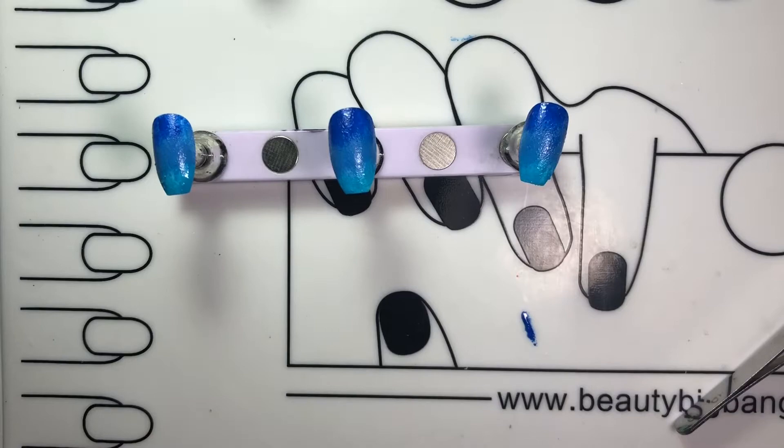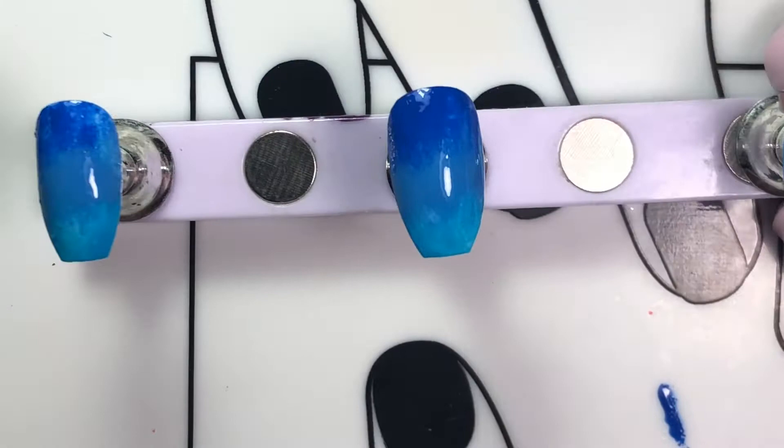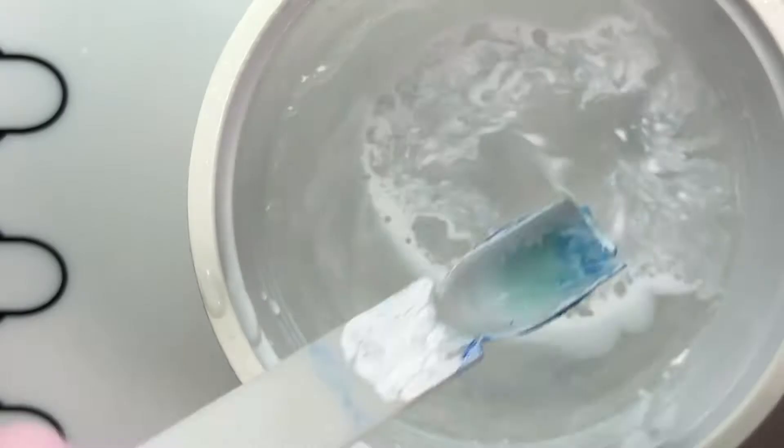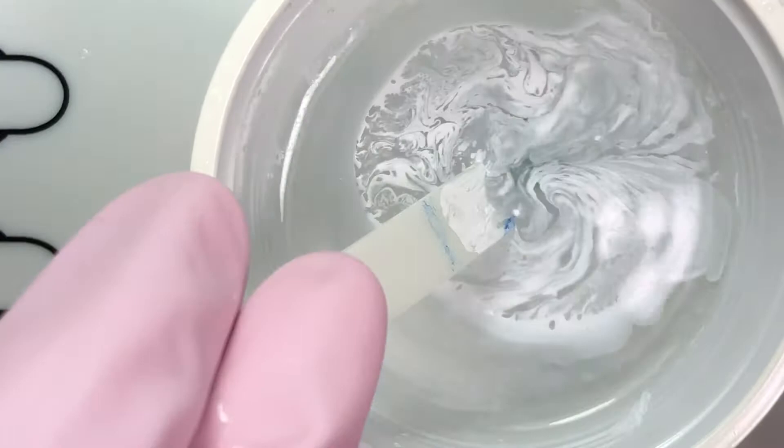To get the water marble effect design, I prepared a cup of room temperature water and placed a drop of nail polish onto the water. Quickly spray it with alcohol and you can see the polish break up. When you see a swirl design you like, dunk the nail, clean the sides of excess polish, and pick up the nail from the water so you get that nice marbling effect.